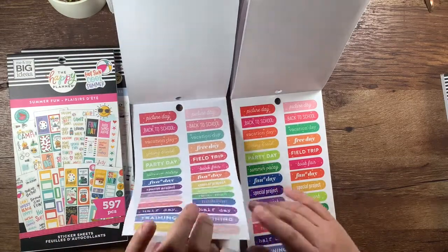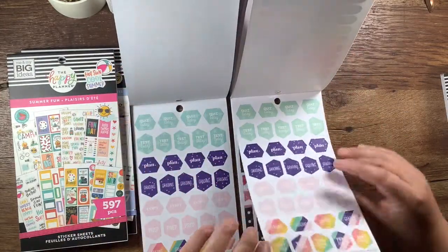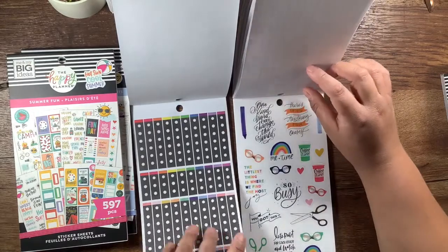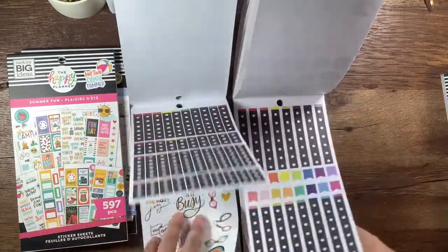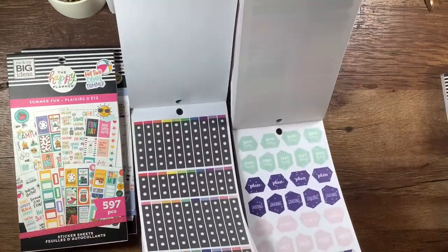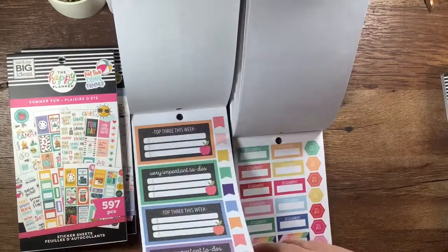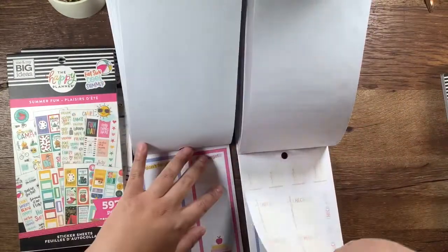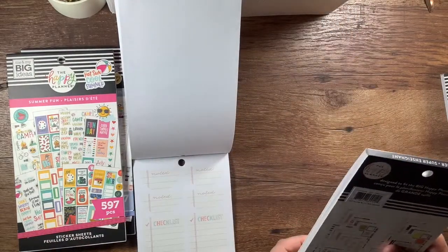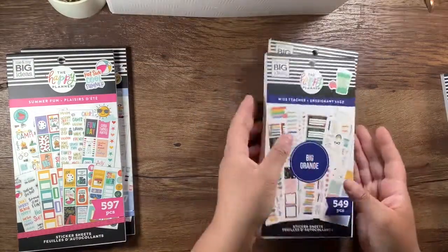These are paper, these are clear, and there's two sheets of these. One of these — these are the same. More of those. They're essentially the same — just different sizes. Both say 'designed to fit the big happy planner,' but the sticker sizes are two different sizes. But that's okay — alright.